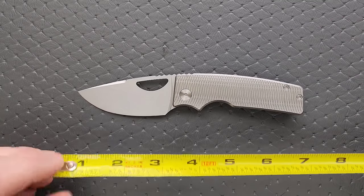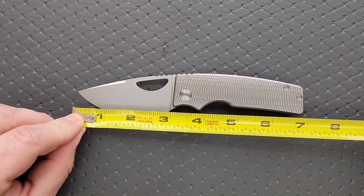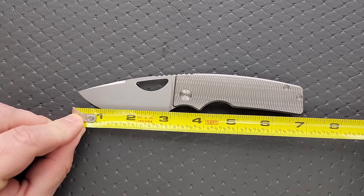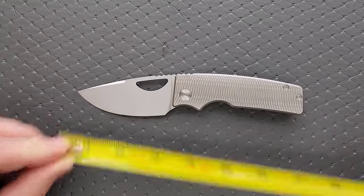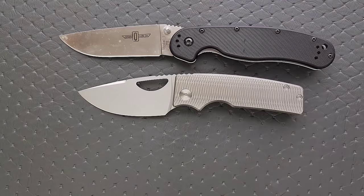Let's go ahead and get a measurement. Overall length of the Roosevelt coming in at exactly 7 inches. The blade length is exactly 3 inches. And the cutting edge is about 2.85 inches. Let's go ahead and do some size comparisons up against the Ontario Rat Model 1 and the Ontario Rat Model 2.